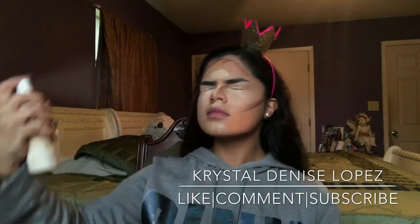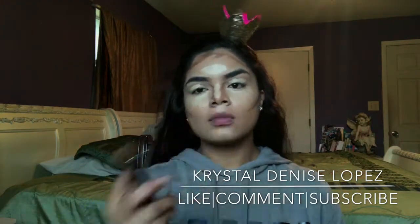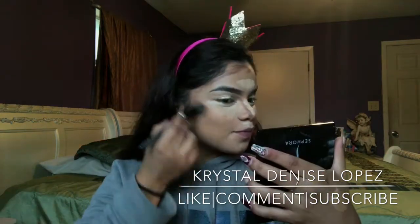Next I'm going in with my Urban Decay Setting Spray. I like to spray that before I blend out my contour because it just makes it blend out very well. Sometimes cream can be a little drying, so I just like to spray it before I blend.